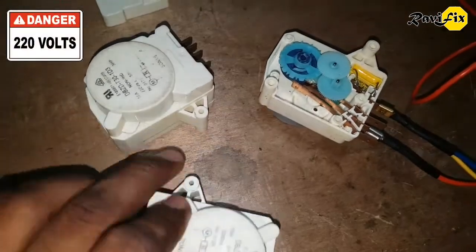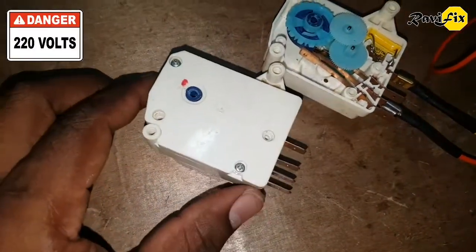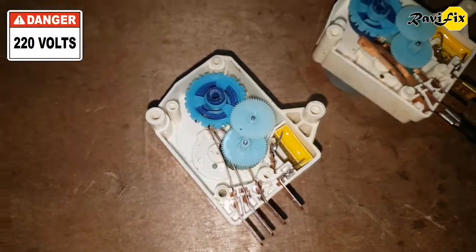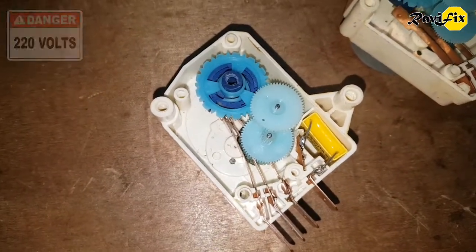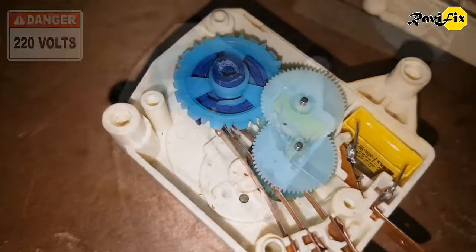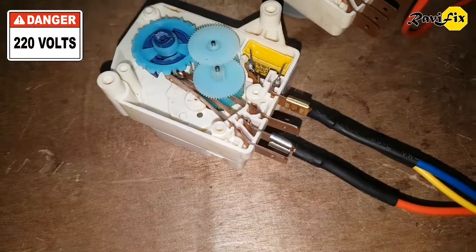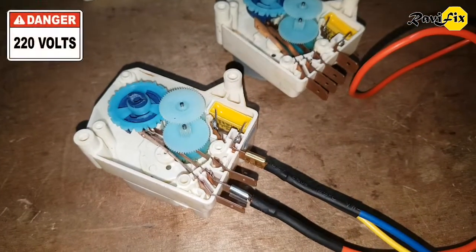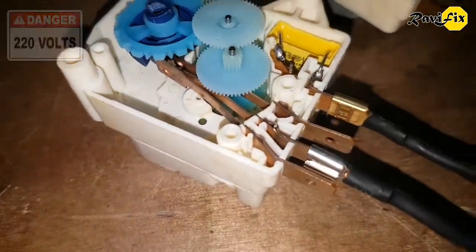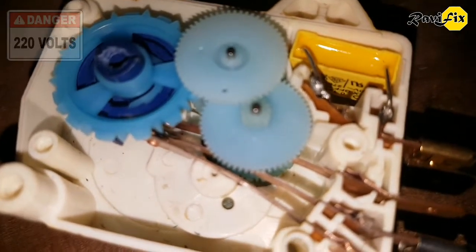I have a few other defrost timers, so let's check them also to find the main cause of their failure. I take this timer and unscrew the two screws to open the top lid. I visually inspected the spinning gears and the copper plates off camera — there was no sign of damaged gear wheels or any corrosion between the copper plates. So we will check this switch by powering it up. I turn on the wall switch, and there is no spinning movement. But if you listen closely, you can hear some noise — the motor is trying to spin but not spinning.